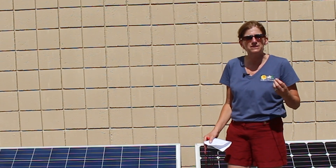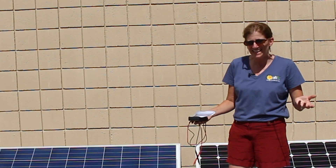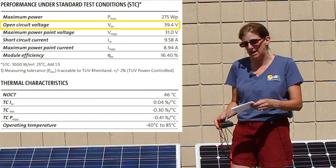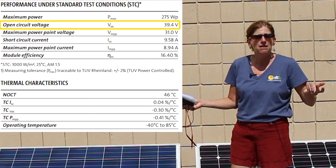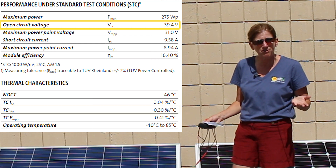A lot of people will call up and say I've got a 60 cell solar panel and I want to charge a 24 volt battery bank with it — can I? Because when I measure it, I'm getting say 38 or 39 volts out of it open circuit voltage, so shouldn't that be plenty to charge a 24 volt battery bank?